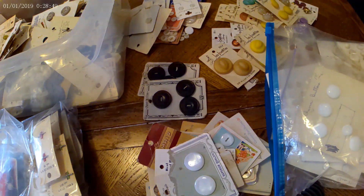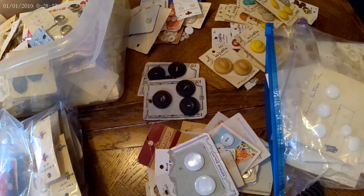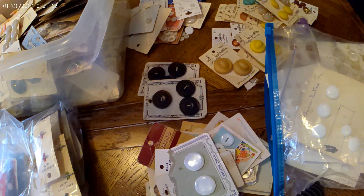Hello and welcome back to the channel, How We Move the Decimal. In today's video, I am doing part two of button sorting and photographing.